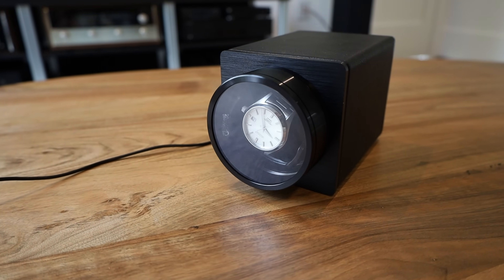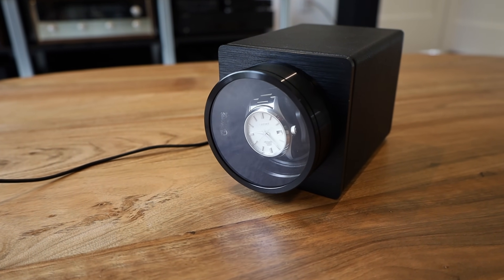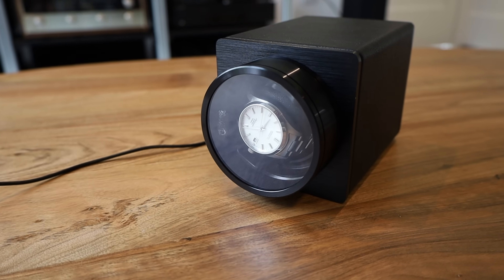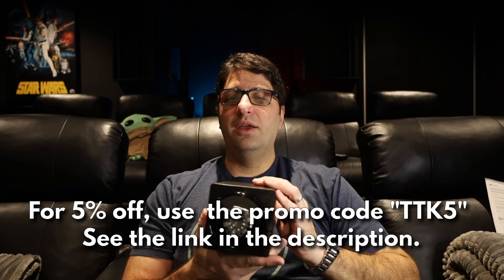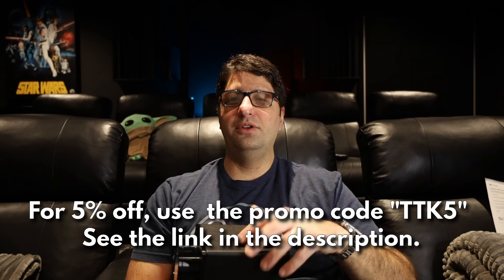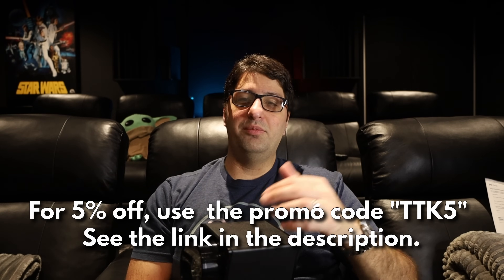I love the cushion mechanism for securing your watch, and the construction integrates faux leather with metal nicely. You also have the option to run it on battery if you don't have power nearby, and you can daisy-chain two or three winders together off one AC or USB adapter. Overall, I'm very impressed with the DuckWind winders. For most people, one or two is all you need. Use the link in the description and coupon code TTK5 for 5% off. Leave any questions in the comments, and please like and subscribe!